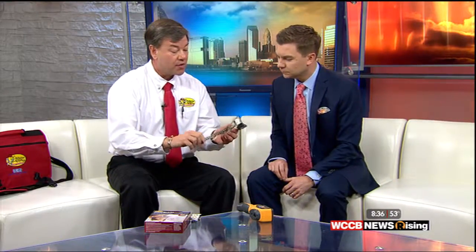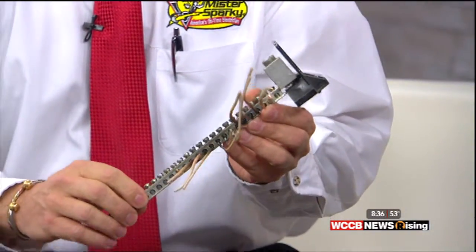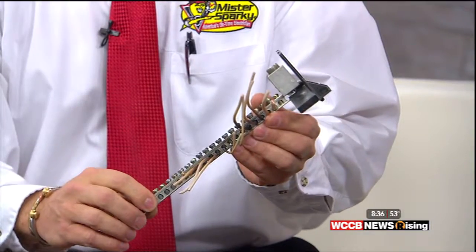I also brought this bus bar — a burnt bus bar that we find a lot. You would think that's not a common problem, but it is a common problem.